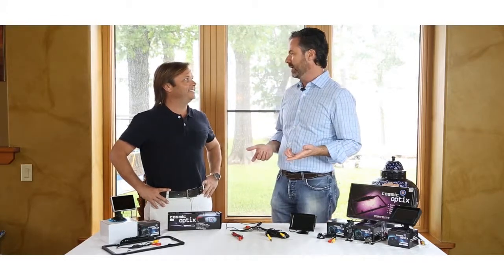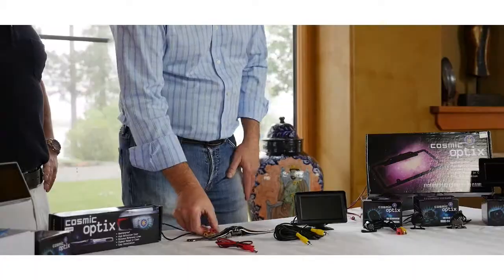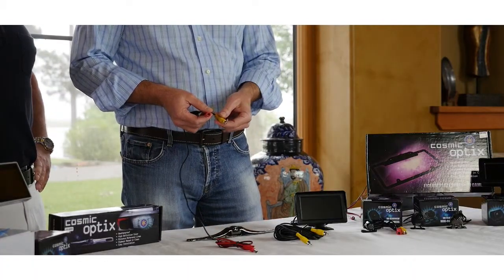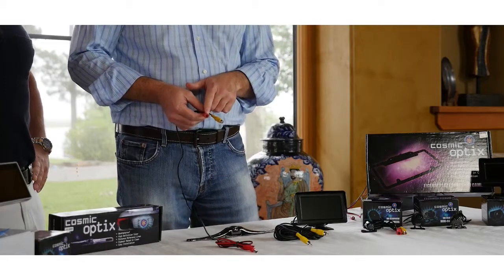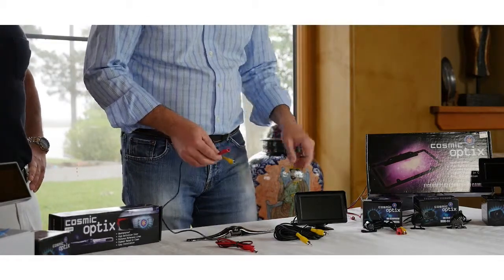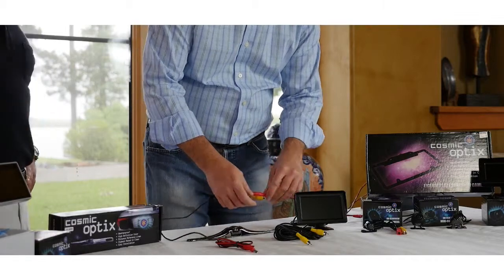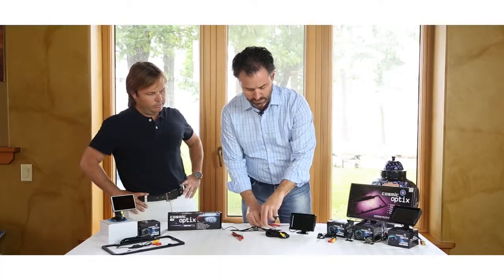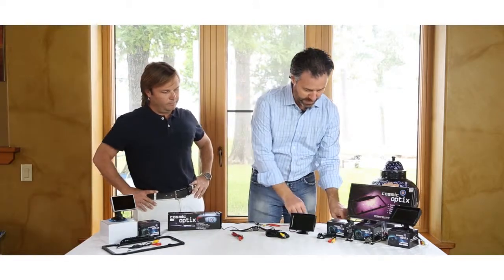So let's take a look at how we wire it up. On the camera itself, you've got a video output — that's the yellow lead here — and you have a power input here for the camera. I'm going to go ahead and hook those up, power up the camera, and we'll use the 20-foot RCA cord to send the signal to the monitor right here. I'm going to power it up.